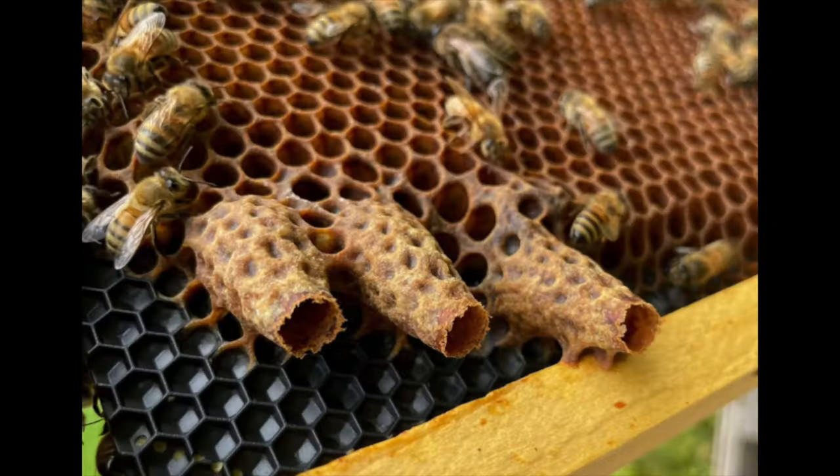I know that sounds weird — how can sugar syrup be healthier than honey? The answer is not so much that it's healthier, but that it does not have any pollen in it. That's the difference: honey has pollen, pollen is a solid, and solids have to be pooped. Our bees have to go five-plus months without pooping in the winter. They can hold up to a third of their body weight in waste, but that gets compromised if you're feeding them more solids than necessary.